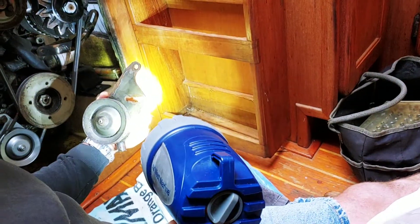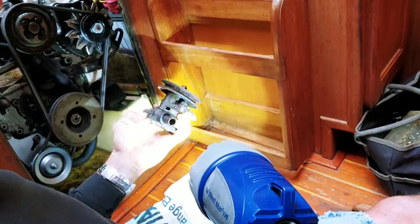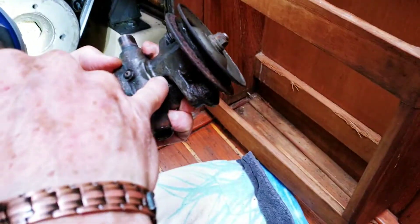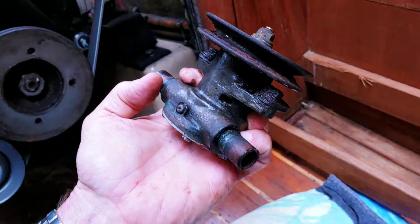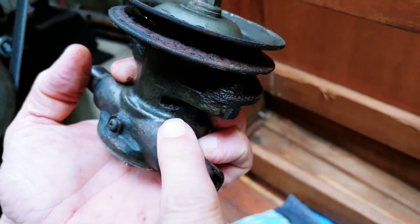Sam noticed yesterday that my water pump, my raw water pump, was leaking. It's going to be one of the seals in there, but they're designed to start showing you that they're leaking before they actually go out. So it was dripping out of there.